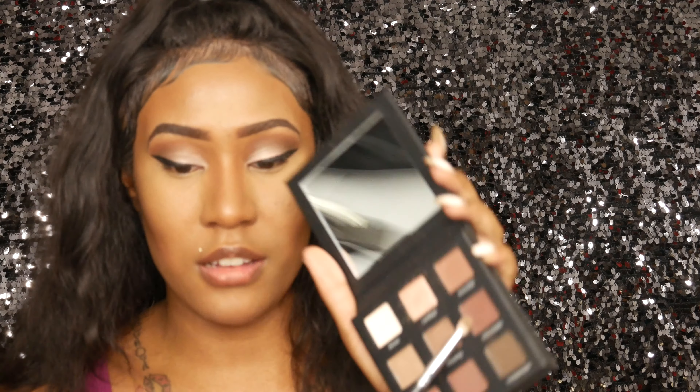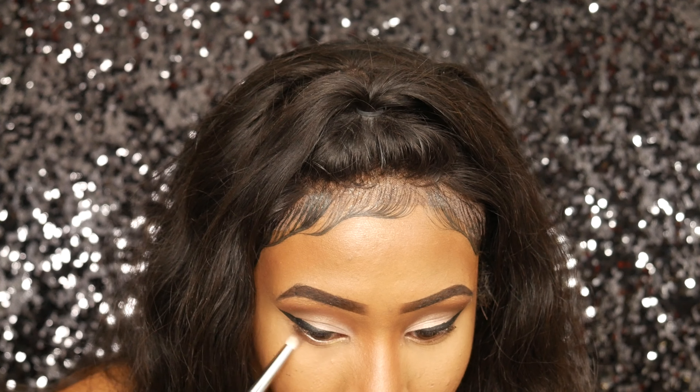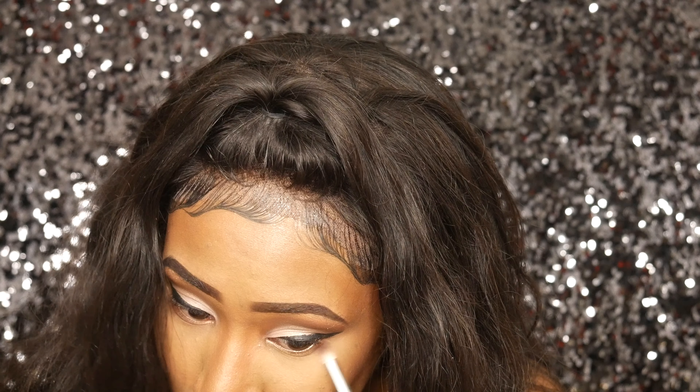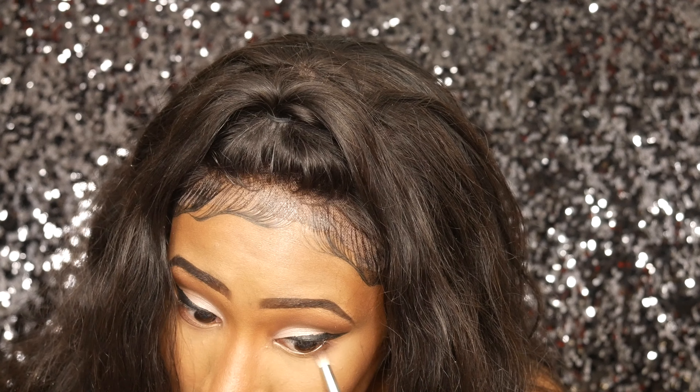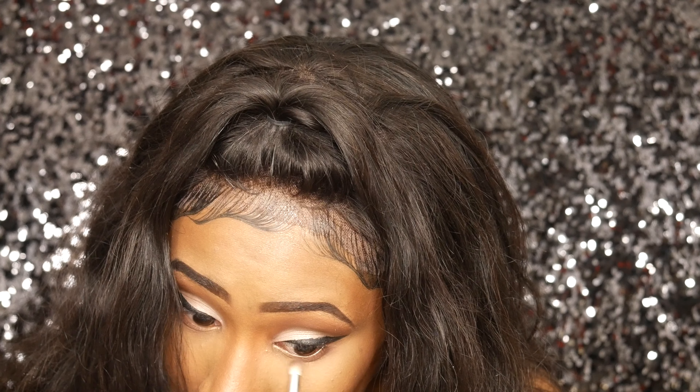Okay, I'm back. I also did my liner and face. Now I'm going to take that same pencil brush and go in with the color Indomitable, which is kind of a brownish, burgundy shade, and apply it to my lower lash line. I used to be scared of putting eyeshadow on my lower lash line because I didn't want to look like a raccoon, but I kind of grew out of it.